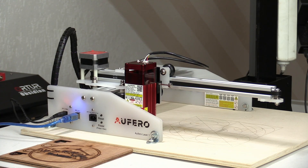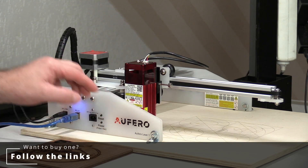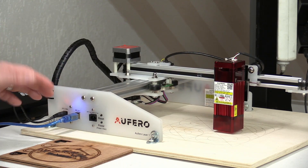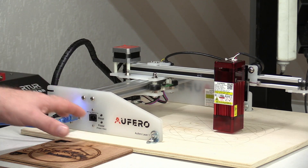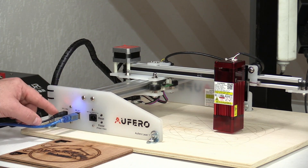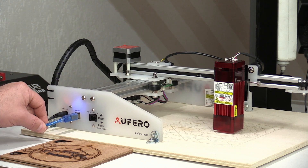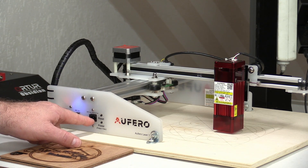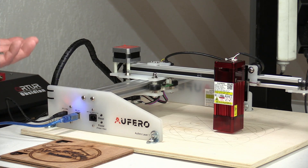This is the cheaper range of the Ortur family. The machine has an acrylic frame with aluminum extrusions on which it rolls — it's a very sturdy machine. I placed it on top of a piece of wood just to make life easier. This machine runs off a 24-volt power supply, has a USB port to connect it with your computer, and also an offline controller port. That offline controller is the same one used on the Ortur Laser Master 2 Pro, so it's compatible with that same controller.